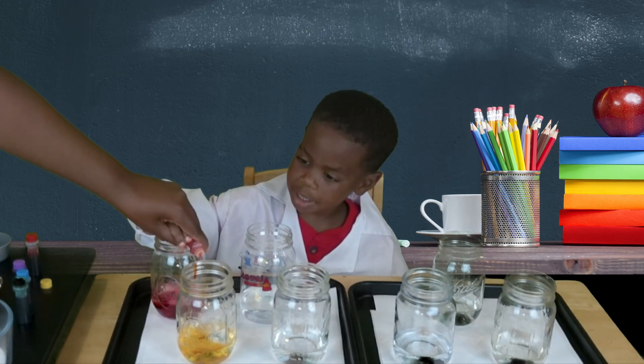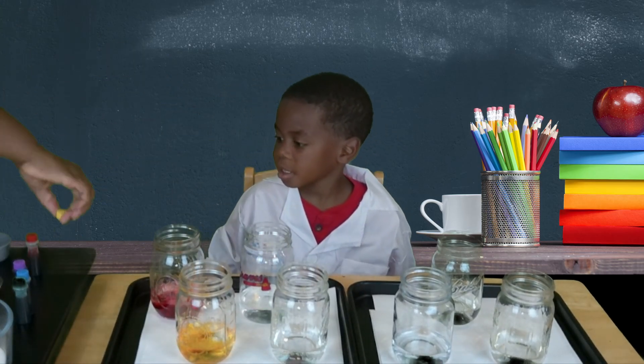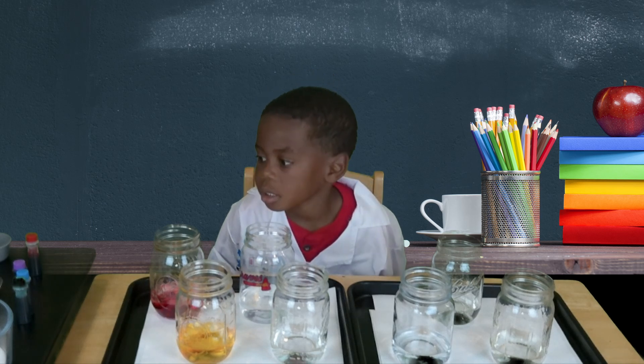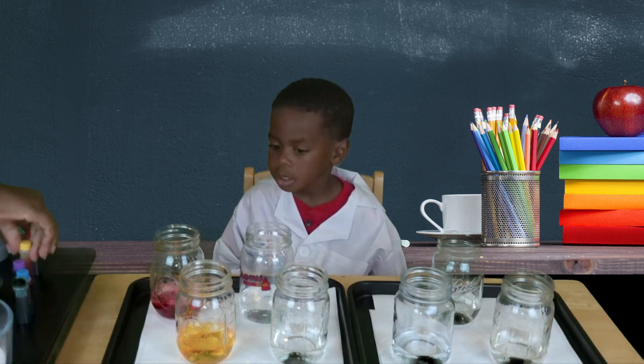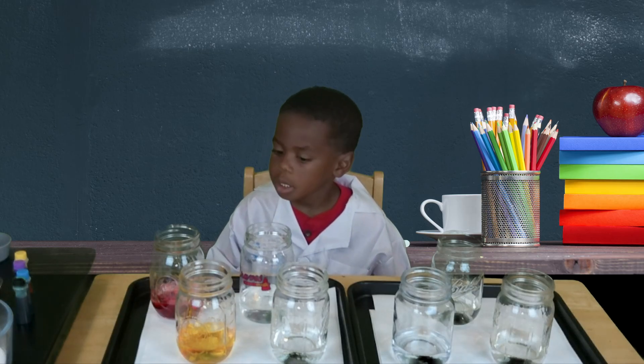We can put one more in there. That's yellow, but we need to make it orange. So we need to add a drop of red.